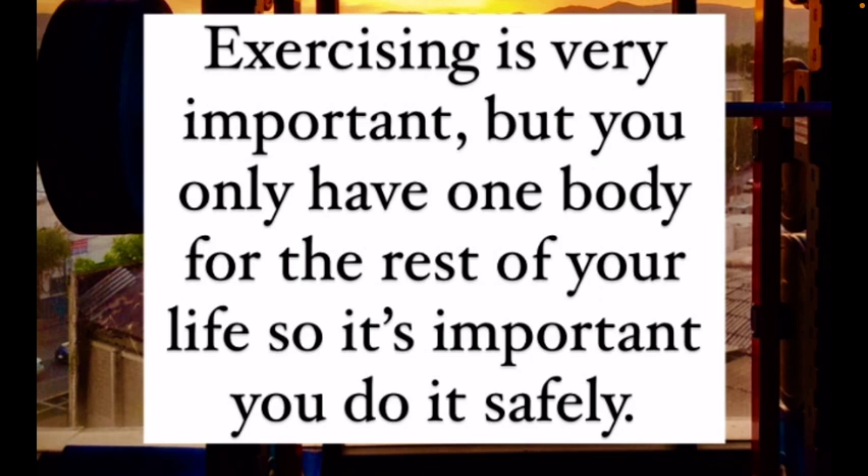I usually start off these videos with a little introduction about my own journey. I had over maybe 20, close to 30 injuries within a very short time frame, and I had 7 therapists and doctors give up on trying to heal me. So now I'm here, doing research and trying to heal myself, and that's what we're doing here.